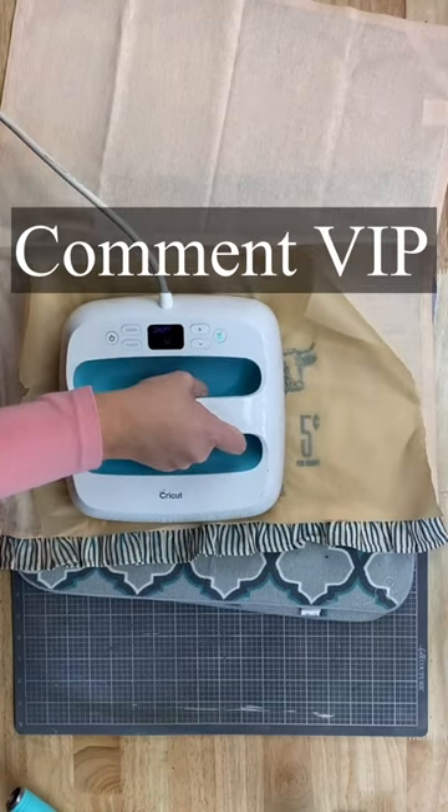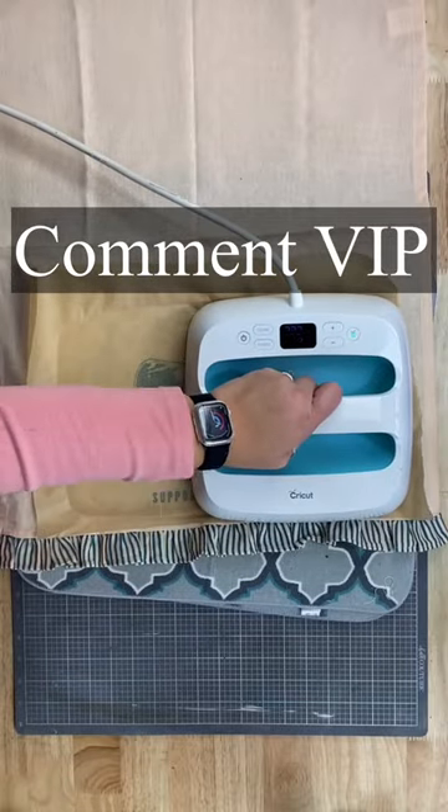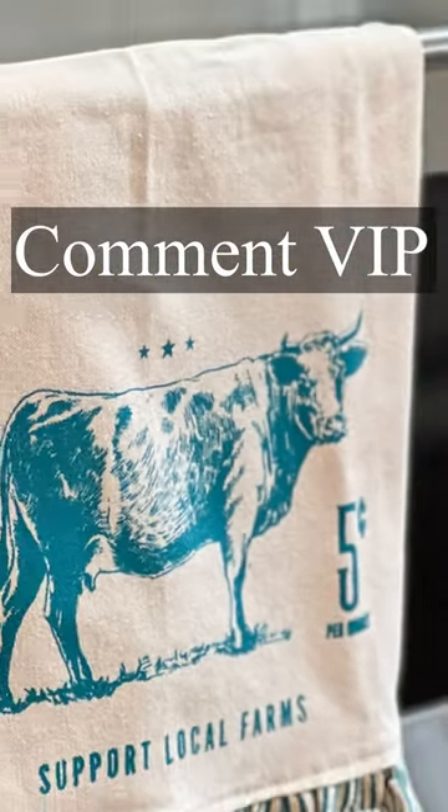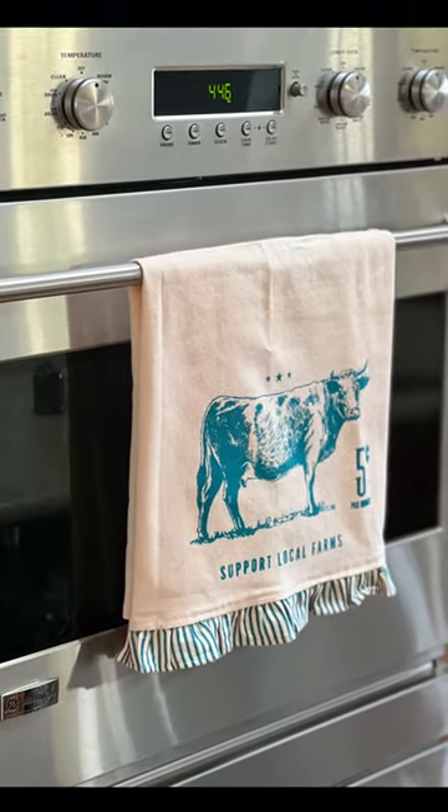Hey, if you want to jump into my free group, go ahead and comment the word VIP. I will send you a link. You can get more ideas, inspiration, and insider information. Look how cute this turned out, you guys. Thank you so much and make sure to like and follow.